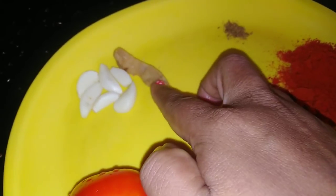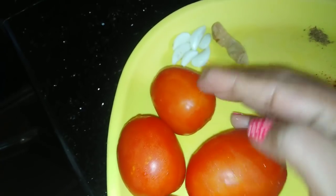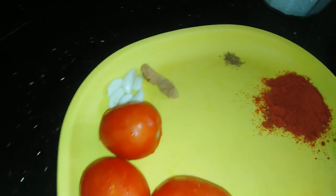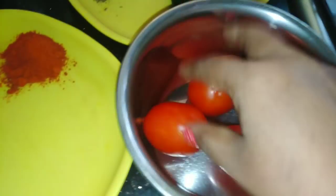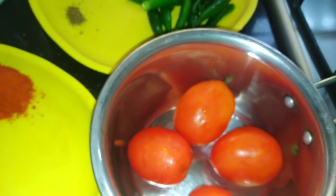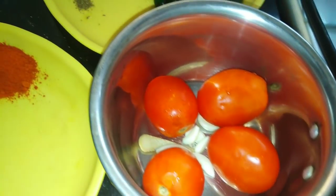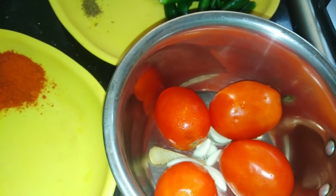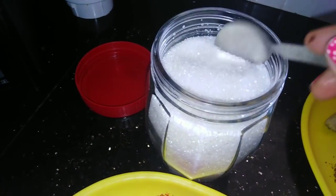We are going to add 1 small piece of garlic — about 1 to 3 cups of garlic. The soy sauce has its ingredients; I will put the same flavor as well.